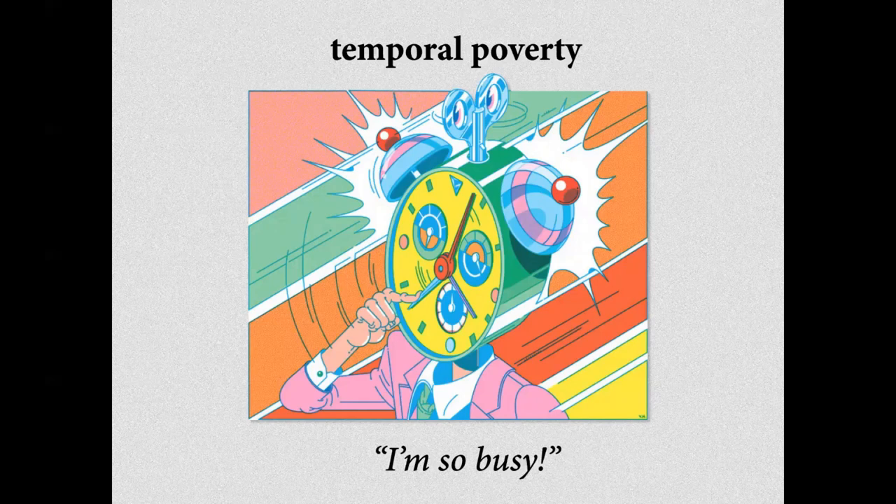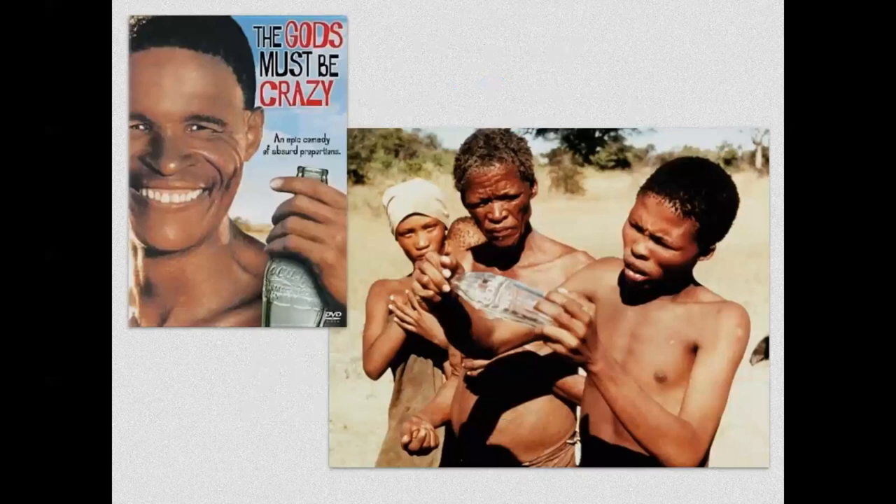Aujourd'hui, on est dans un monde où on n'a plus le temps de rien faire — on est dans une pauvreté temporelle. You might remember this movie, The Gods Must Be Crazy, and how they describe the life of the San Bushman as having plenty of time — these people were never in a hurry. Les Dieux sont tombés sur la tête met en avant le peuple San Bushman, et cette bouteille de Coca-Cola qui tombe et qui change tout leur mode de vie et leur relation au temps. Avant ça, ils avaient beaucoup de temps. Tout d'un coup, tout est bouleversé et ils n'ont plus le temps de rien faire.